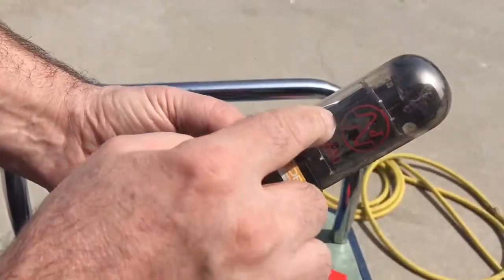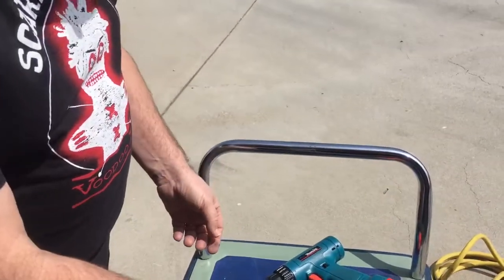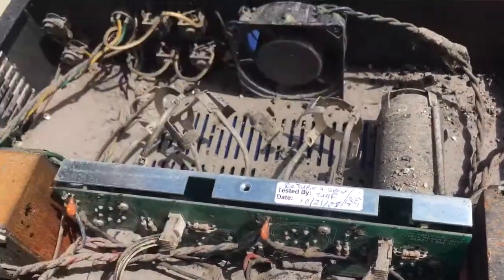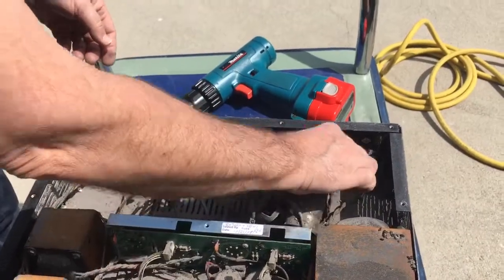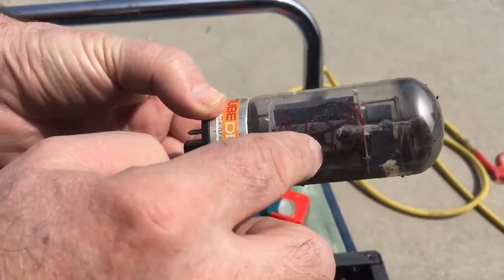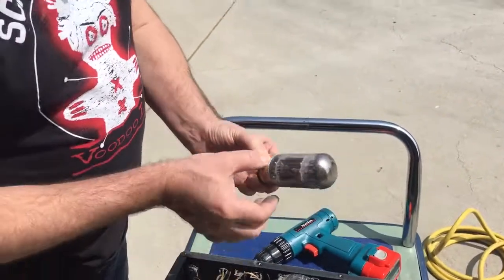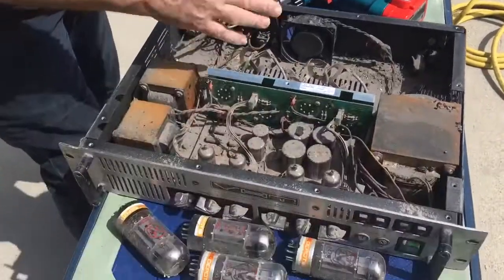This one's relatively clean. According to our service tag we serviced it in 2008, but we never used JJ power tubes. So there's a good chance, especially with 6550s, that the discoloration on the label is not from the fire but might be from them being biased improperly, because we didn't install these tubes and we don't know who biased it.